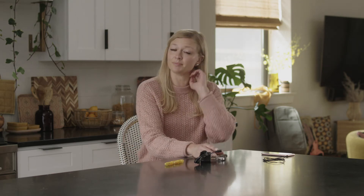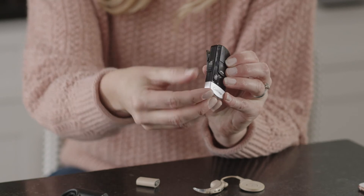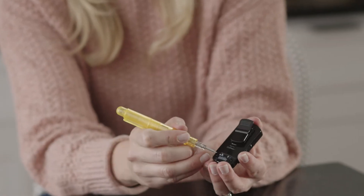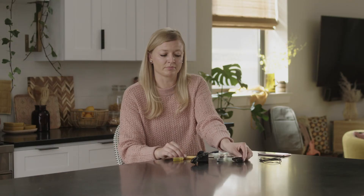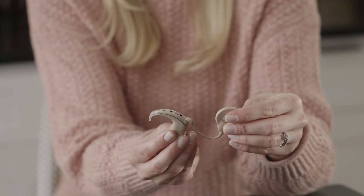Start with your processor off. Turn on the phone clip by sliding the side button down and remove the silver cap. Next, using the included tool found in your kit or any pen, press the white button on the back side of the phone clip. It will flash yellow when it's in pairing mode. Turn your processor back on and a blue light on your processor will indicate that pairing has completed.